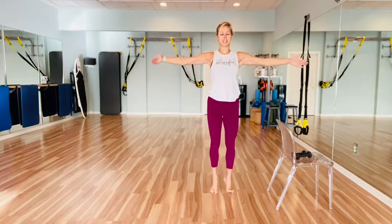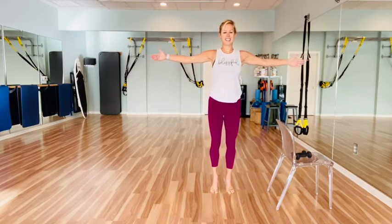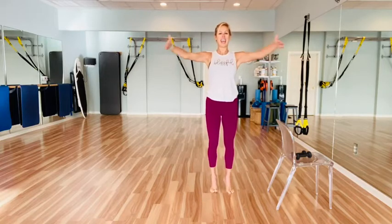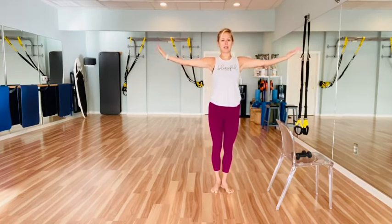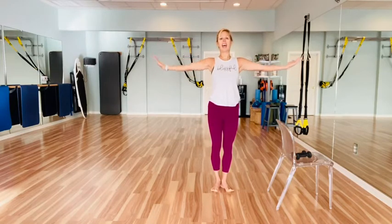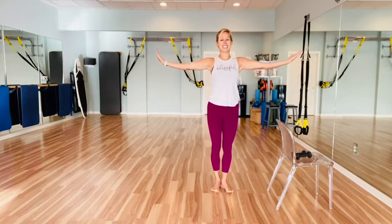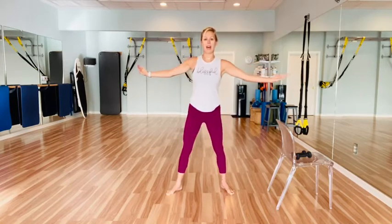Counting down from six — it's okay to feel unsteady. Last three, two, and one. Turn those palms up, lower the heels down. Little pulses up with the arms for ten, nine, eight — soft elbows — seven, six, five, four, three, two, one. Now step it out wide.